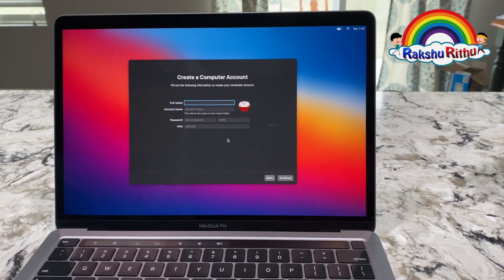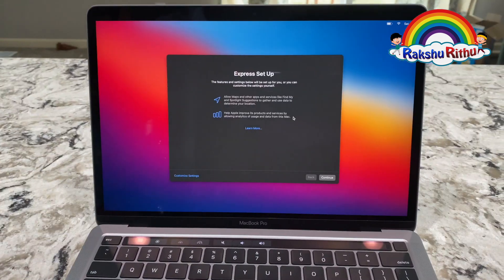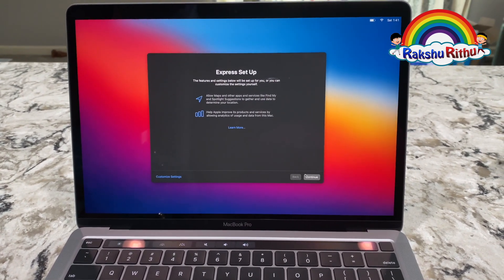It's asking to create a computer account. So I'll create my own and I'll come back to you. This is the express setup — I'm clicking continue.